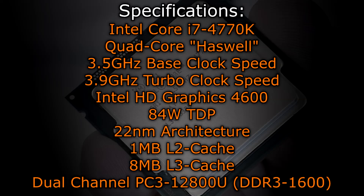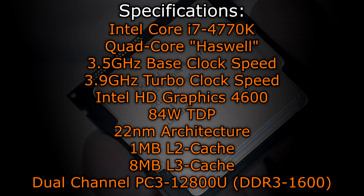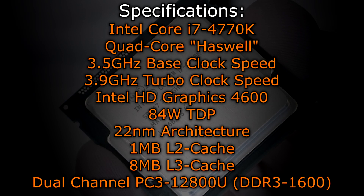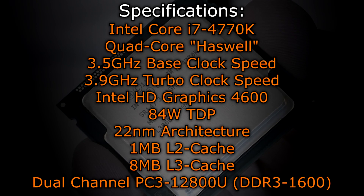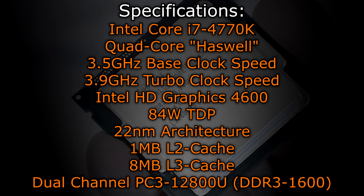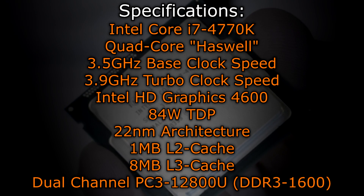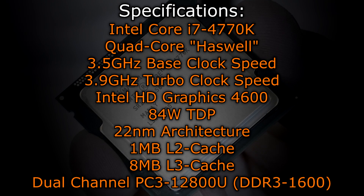Now let's move on to the specifications. The Intel Core i7-4770K is a quad-core Haswell CPU with a base clock of 3.5 GHz and a turbo clock of 3.9 GHz — so nothing changed here over the i7-3770K. However, this processor now features new integrated graphics, the Intel HD Graphics 4600. The TDP increased by some watts; it's 84 watts now, whereas the Ivy Bridge i7-3770K had a 77-watt TDP. This new Haswell processor is also manufactured at the 22 nanometer process. One megabyte of L2 cache as well as 8 megabytes of L3 cache is offered. This CPU supports dual-channel DDR3-1600 memory natively, just like the Ivy Bridge CPUs did.